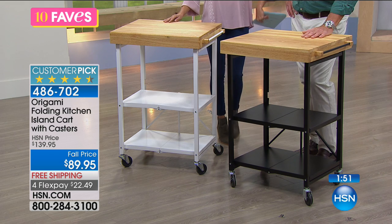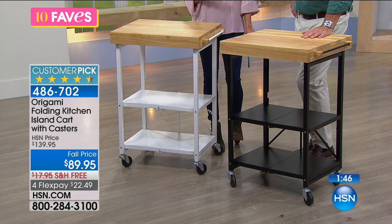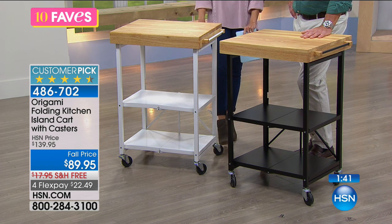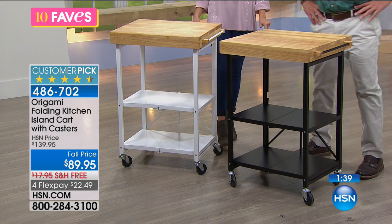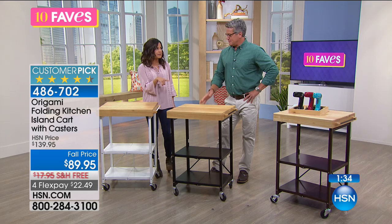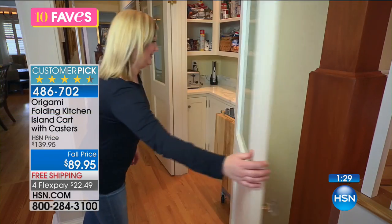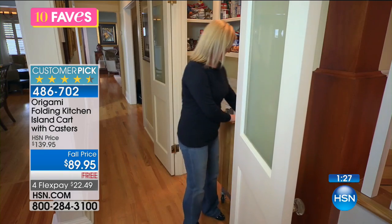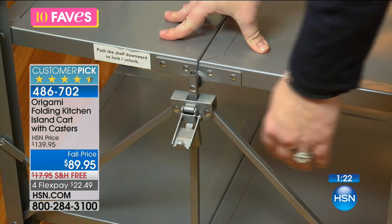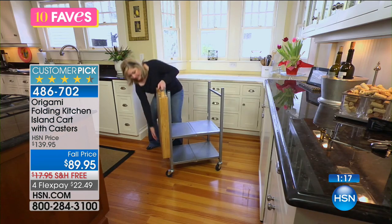I was reading reviews — it's a customer pick, as most of the Origami items are. There are 930 perfect five-star reviews. That alone is enough just to try this out, because even on clearance items you have 30 days to decide if it's working for you. You don't usually see items that popular on clearance. Clearance is typically about quantity or color. What's nice is we still have all the colors and a decent amount of quantity, but they're going to go very quickly today at this price.